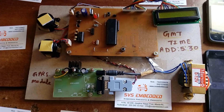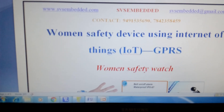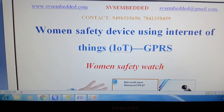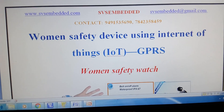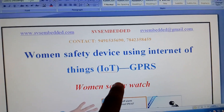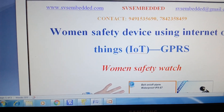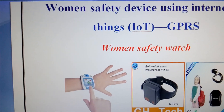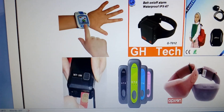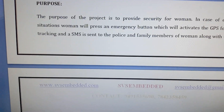Good morning, we are from SVS Embedded. The project title is called Women Safety Device Using Internet of Things (IoT). We are using GPRS — General Packet Radio Service — to enable the internet of things in this kit, and this is a women's safety watch that we have developed.